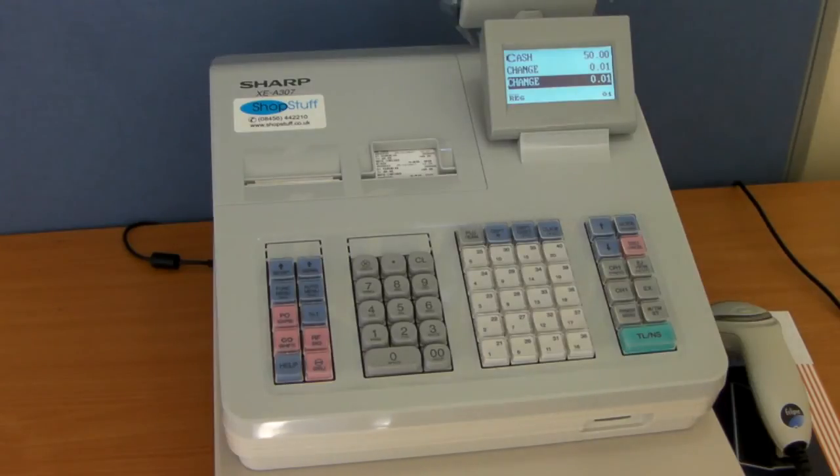However, we realise that in the current climate people may want to opt out and receive a further discount on the machine. The next level of service offers telephone and video support only, and even further down from that you can opt out to telephone support and receive our online video support only. This allows you to buy the till at the cheapest price.